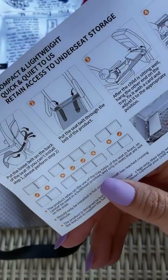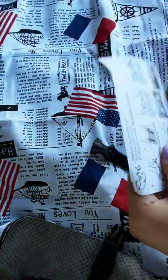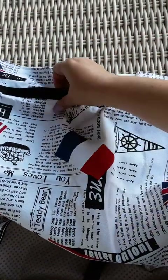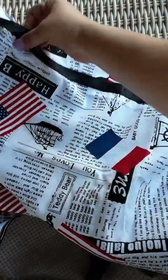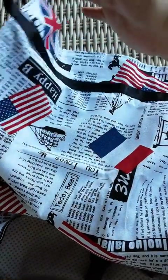Let's say we can't do step one. What do you do for step two? Put the seat belt through the belt of the product — so you would put it through here and here. Two belt points. And I guess you wouldn't deal with that.